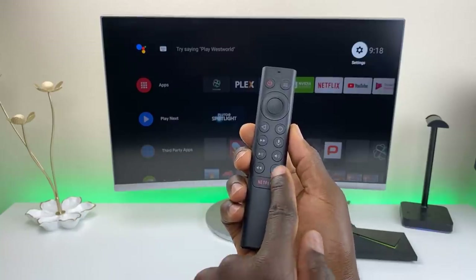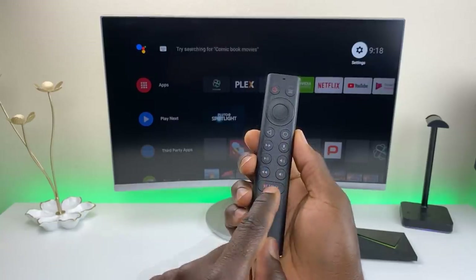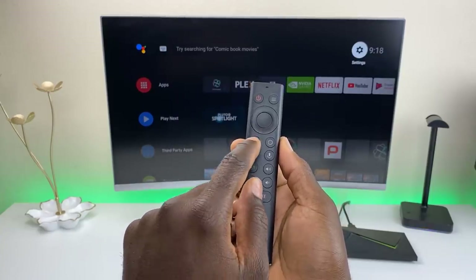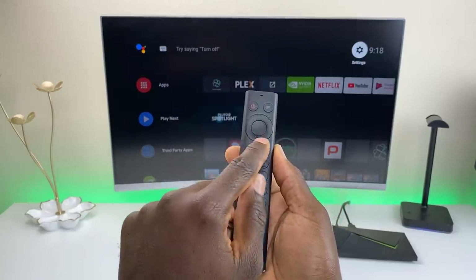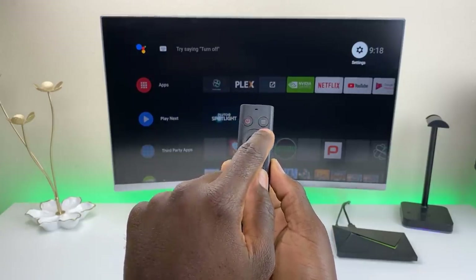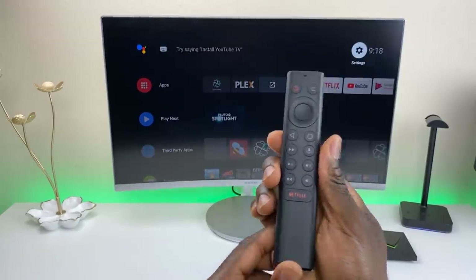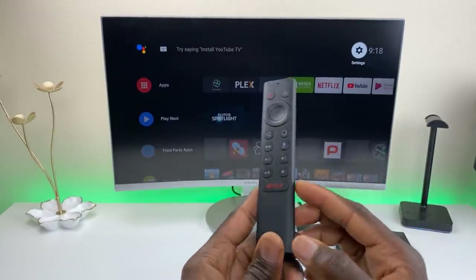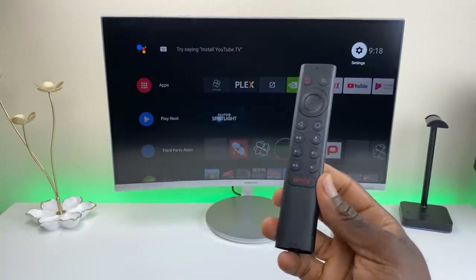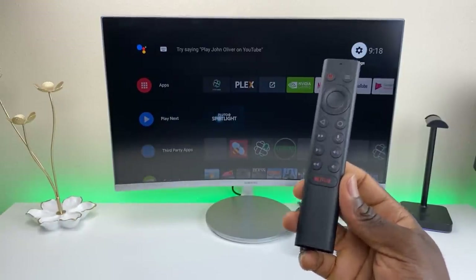They put physical buttons for everything: volume controls, a Netflix button, rewind, pause, play, fast forward, back, and home. They have navigation around here, select in the middle, a power button, and the menu. In the middle there's the microphone. They addressed that concern — not too many buttons, just the right amount in my opinion. I actually like that upgrade.